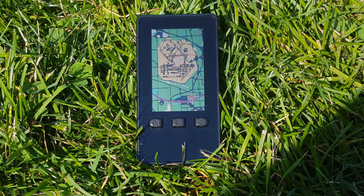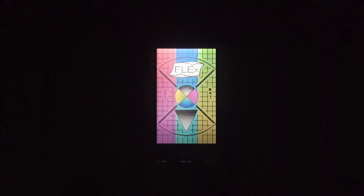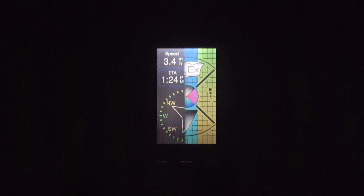Flex's Front Light is an ultra-thin optically clear film that's bonded to the surface of this display, which remains invisible when not in use. And when the sun goes down or you're in a dark environment, this is where the Front Light comes into play.